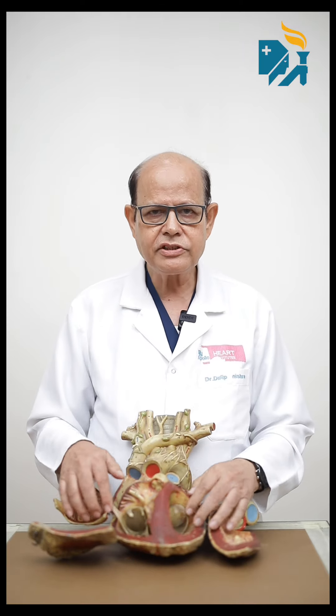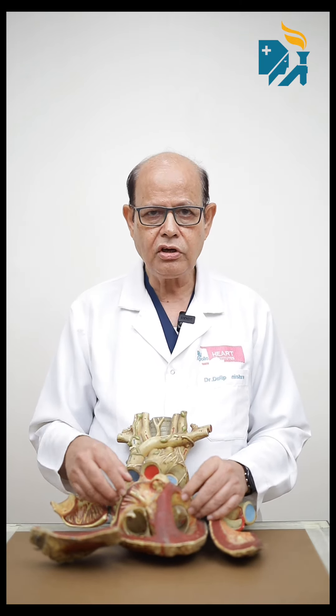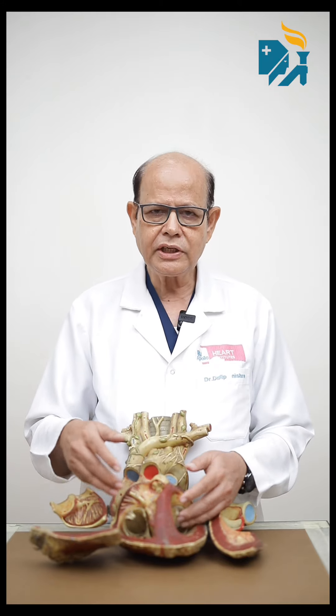However, this valve has a little damage — rheumatic disease — and the valve is broken. It is important to address this as we have developed many problems, as well as in Europe, with mixed rheumatic disease.